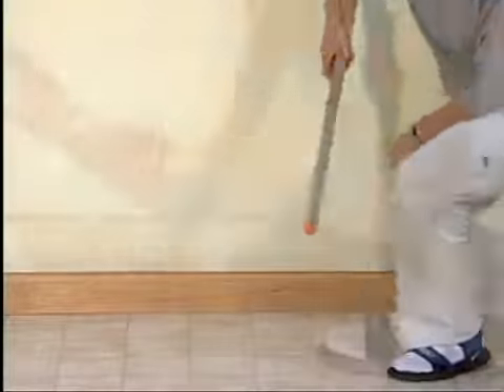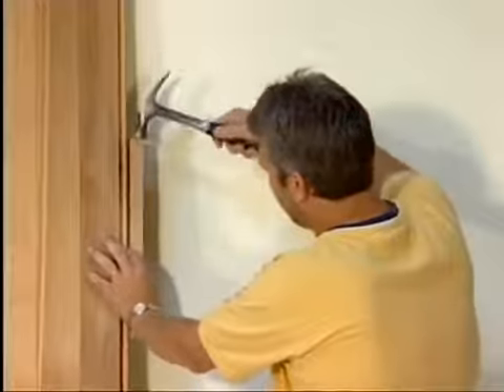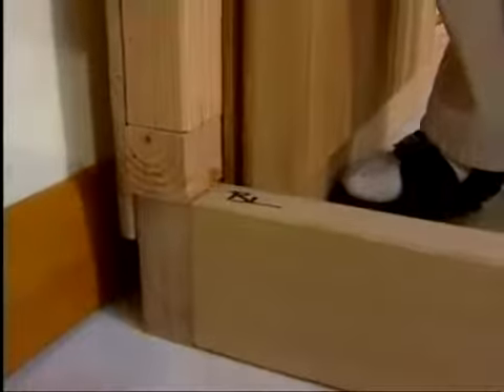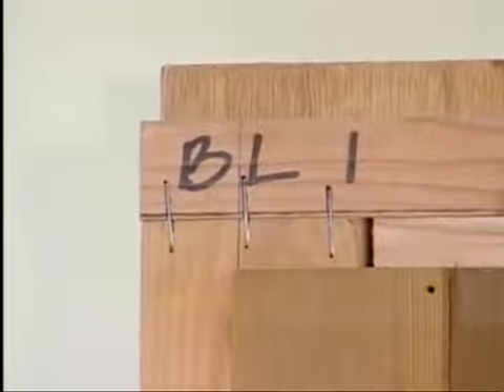Before assembly, the protective shipping blocks must be removed from the bottom and the sides of each wall panel. Begin assembling the walls at the BL mark on the base by setting the first wall panel in place. This wall panel is marked BL1 for back left 1.